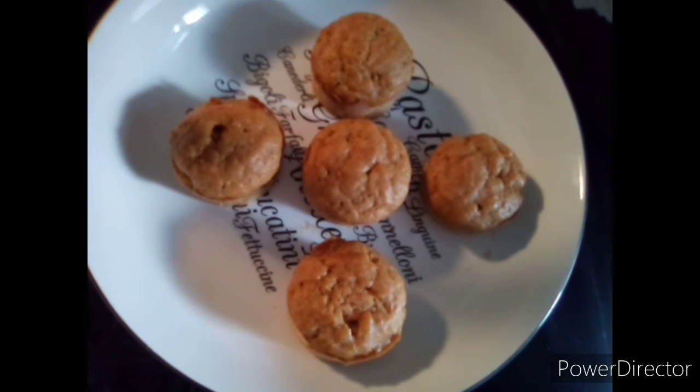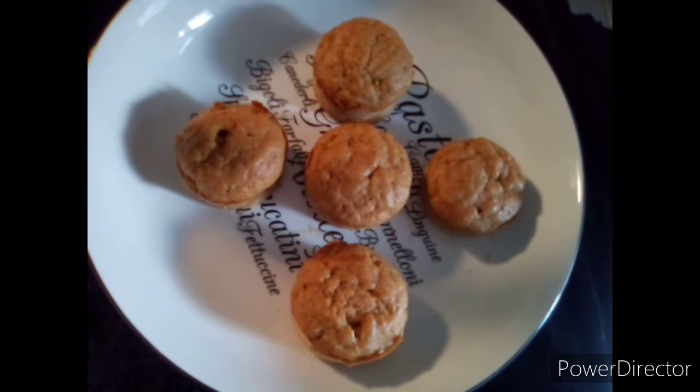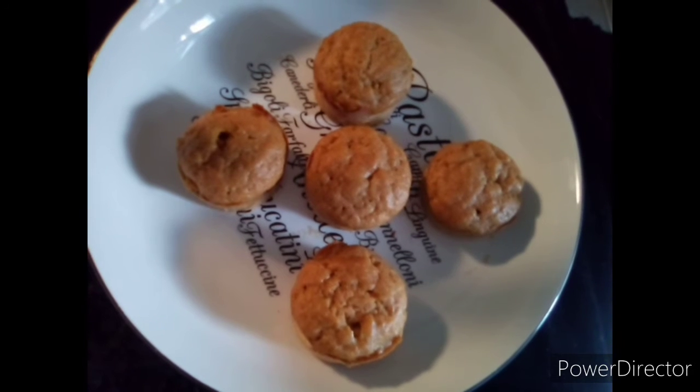But they turned out really really good. I'm probably going to put some leftover glaze on them that I have in the fridge.